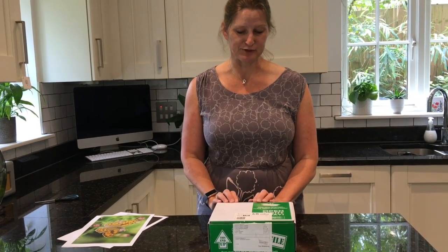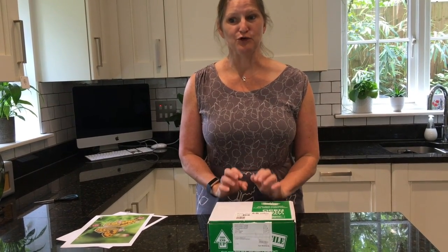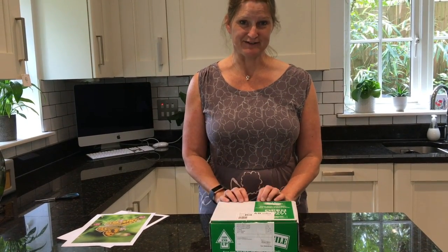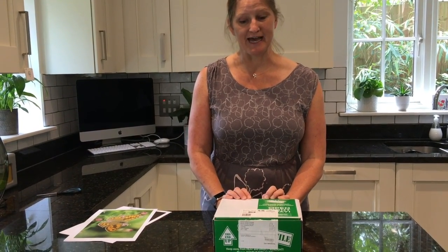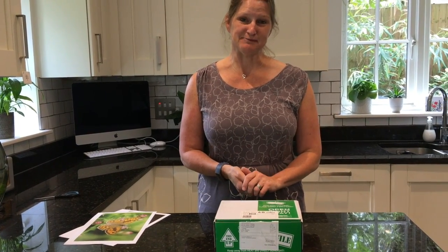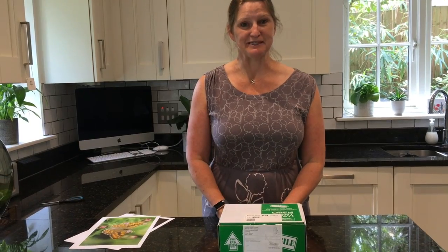Every year, the Year 7 students have a project during the summer term where they look at the life stages of a butterfly, and this is the very beginning of the stages. We're going to have a look at very small caterpillars and watch as they turn into butterflies. Let's have a look at what's in the box.